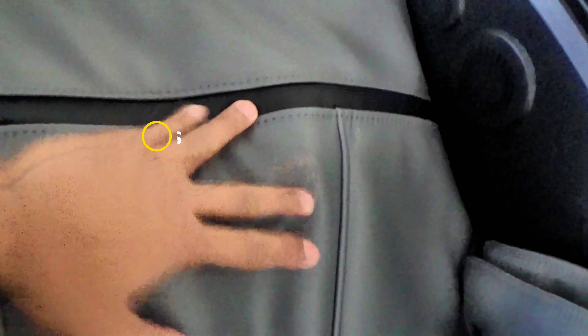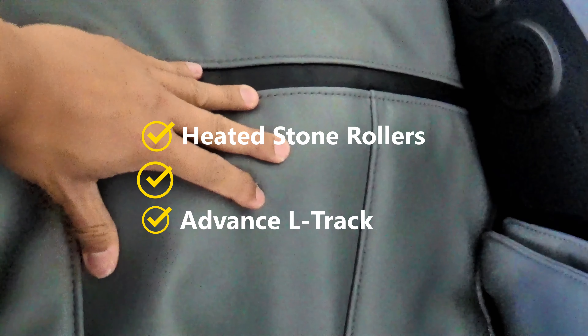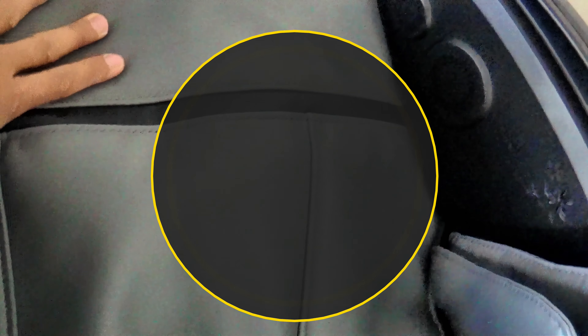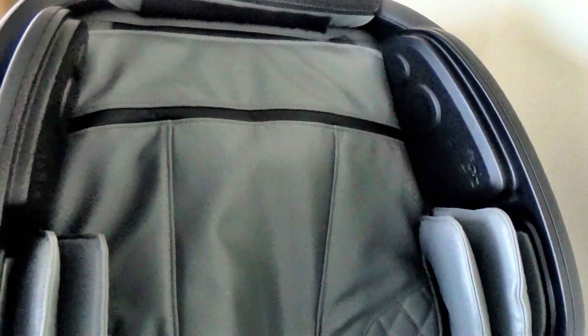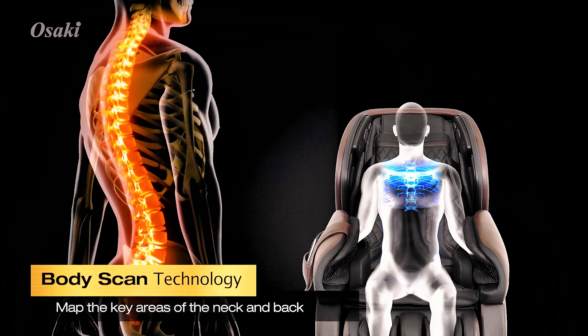The Osaki Paragon 4D includes all the premium features. With the heated stone rollers, 4D massage capabilities, and advanced L-track, the Osaki 4D receives a 5 out of 5 score. All the intensity and speed is also adjustable, which makes it that much better. There is also an auto body scan technology to ensure the roller is mapped to your body.